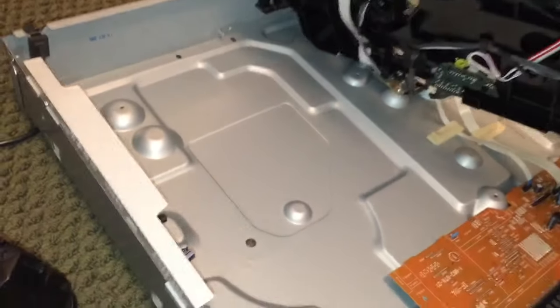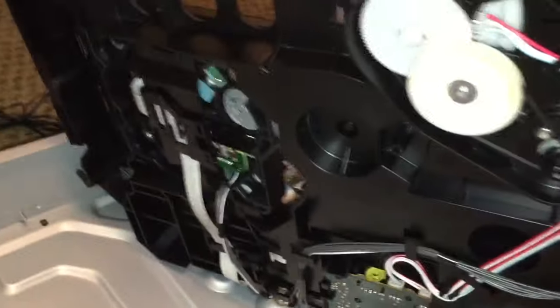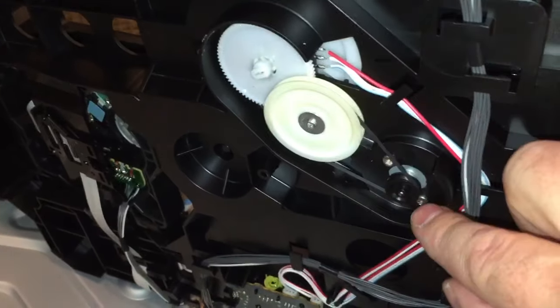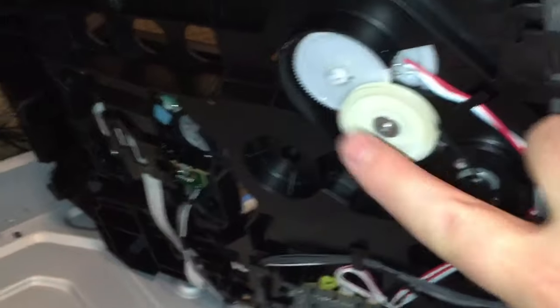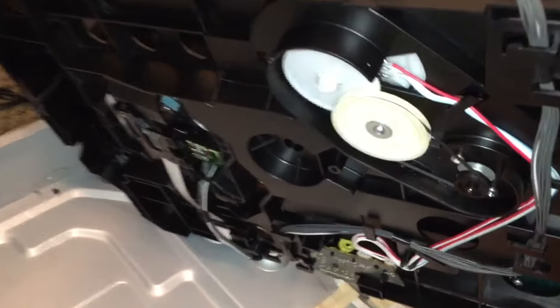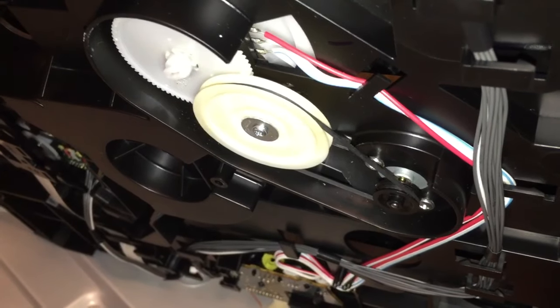Then I can turn it upside down, and underneath is this belt right here. What I did is replace the belt that goes from this pulley across there. Now I'm just making an assumption — I don't know if that's really the problem with this unit — but we are going to find out.